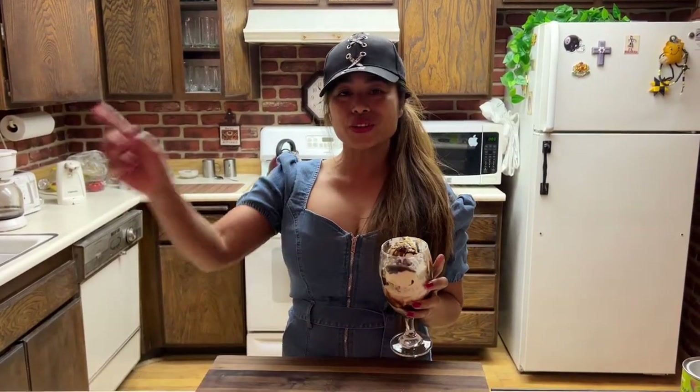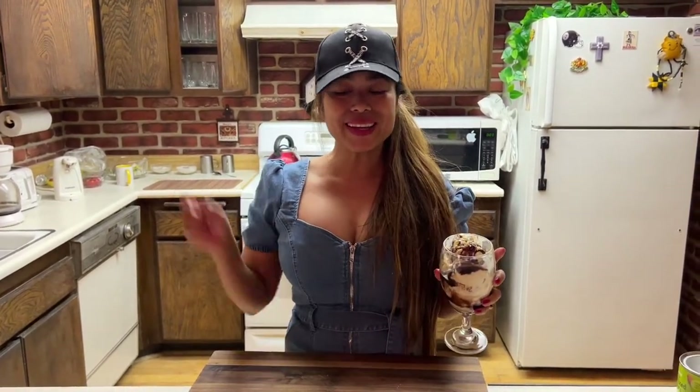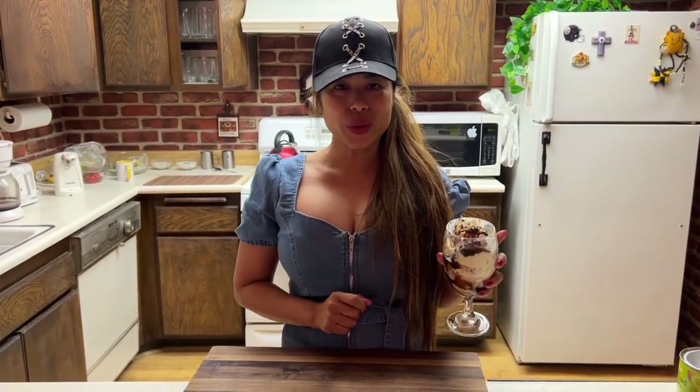So before we begin guys, if you are new to my channel, don't forget to subscribe and hit the notification below and always leave a comment, so you will be notified of all my upcoming baking, cooking, or live streaming.